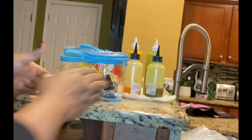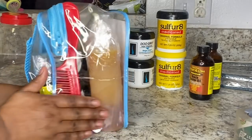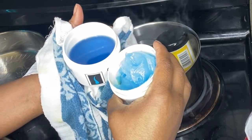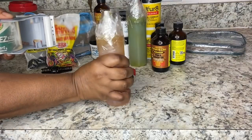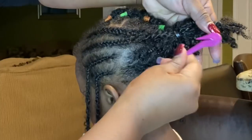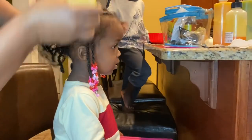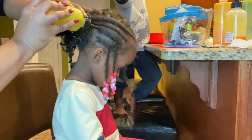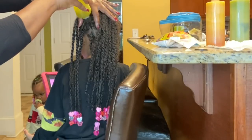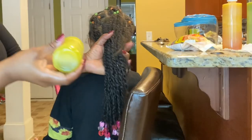Hi everyone, welcome back to my channel. Today I'll be showing you guys how I pack my kids' hair accessory bag, also how I melt and mix the oil and tape them, because they'll be going in my suitcase under the plane. I know a lot of us parents are going on vacation or sending our kids off to vacation, so I just want to show you guys what I have in my kids' hair accessory bag just in case you want to pack one as well.